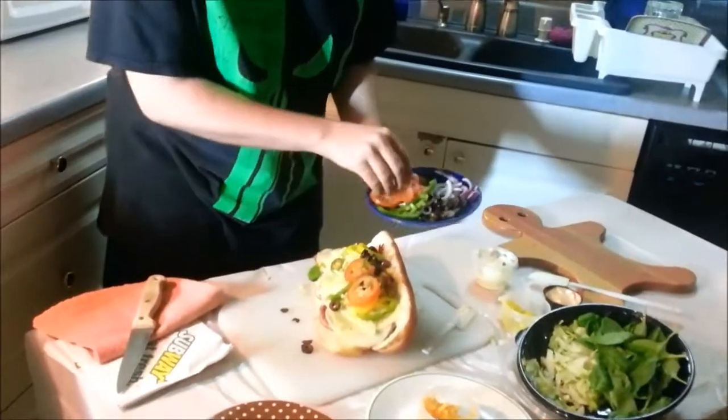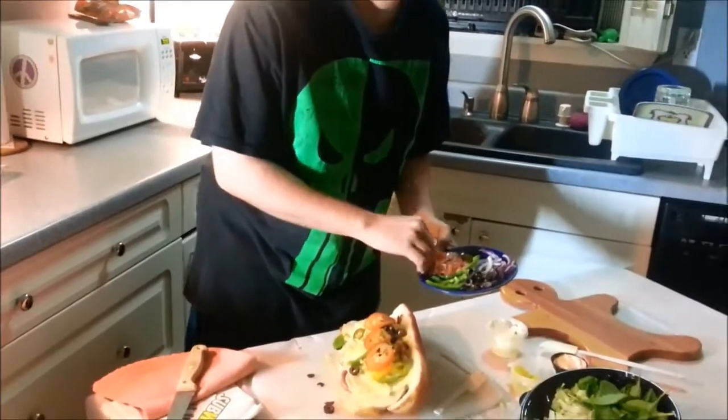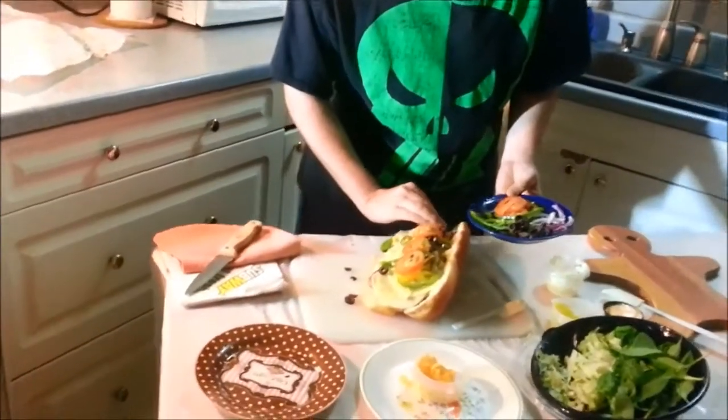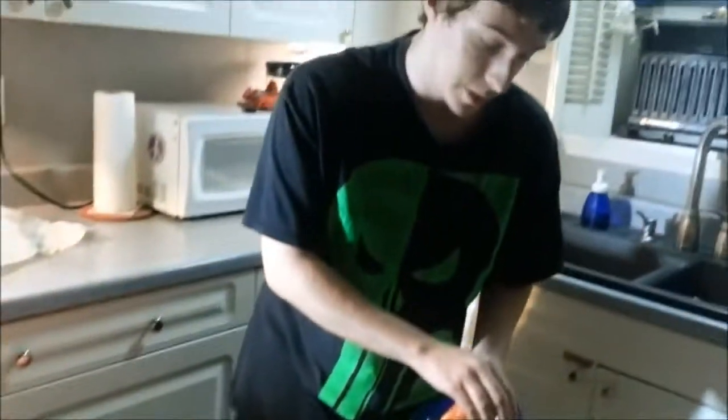Now, what you may be asking is, why make a sandwich this big? I don't know why you're asking that, because go big or go home — am I right? Come on, guys. I can see the sandwich is getting a little bit big. That's because I just said go big or go home, and that's what we're doing.